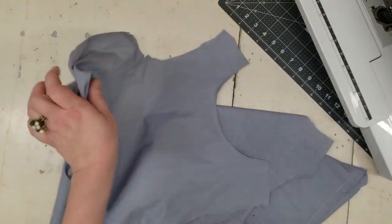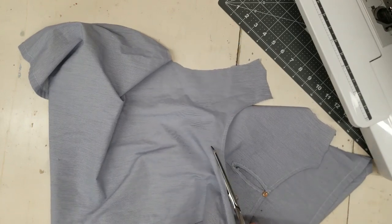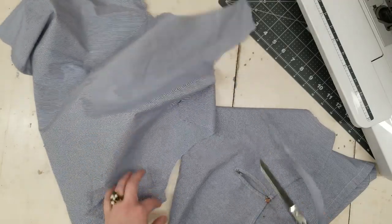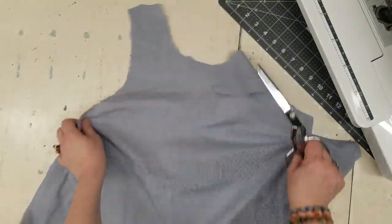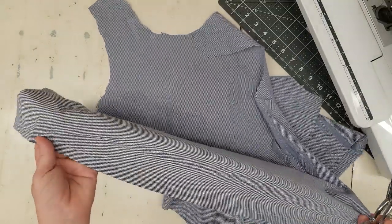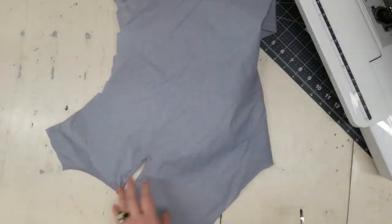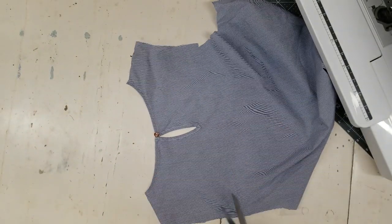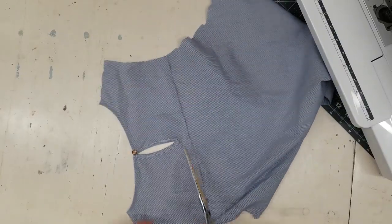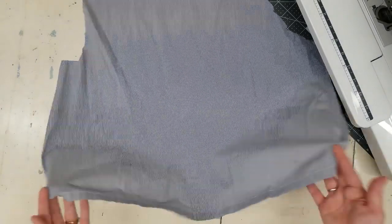I'll take out this neckline and then I can decide how I'm going to cut this up later. So there we basically — other than the darts, which I might just leave, and the hem — I have basically just a piece of fabric that I can use now to add. And this is something I'll probably use on another project, so I'm just going to cut across and leave myself some seam allowance. So I'll save that for later — again, I have another piece of fabric to use.